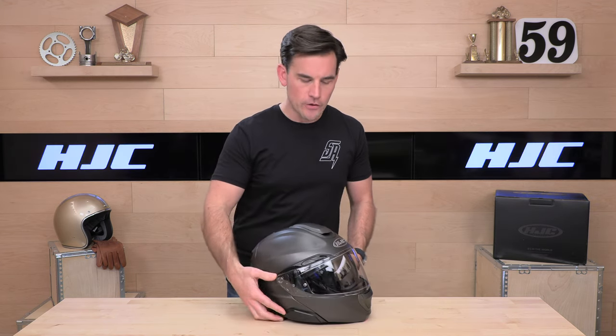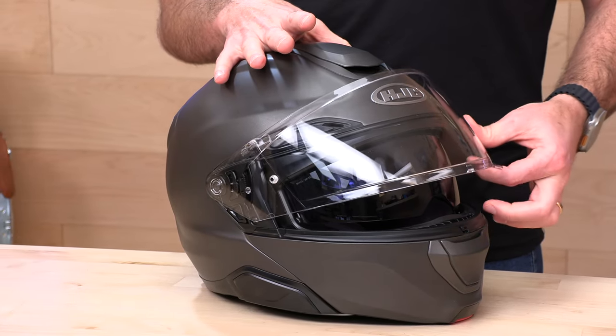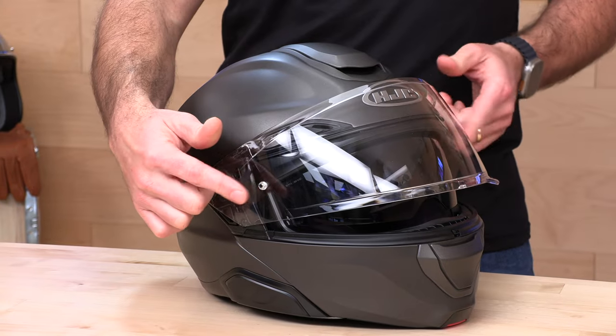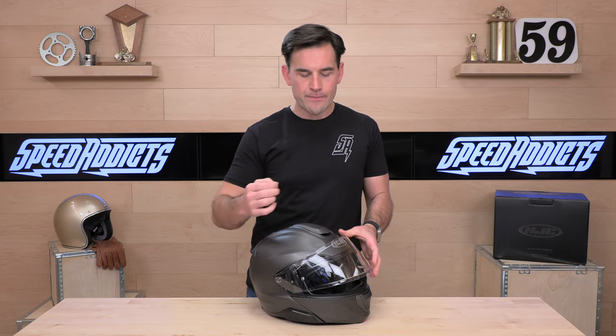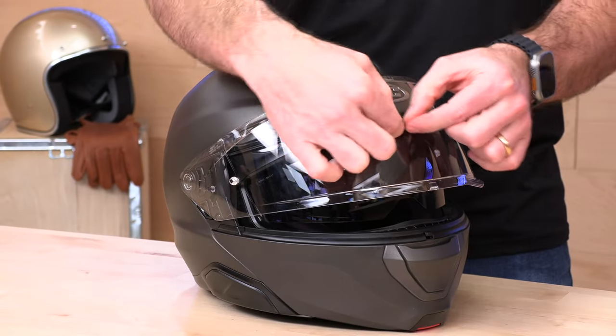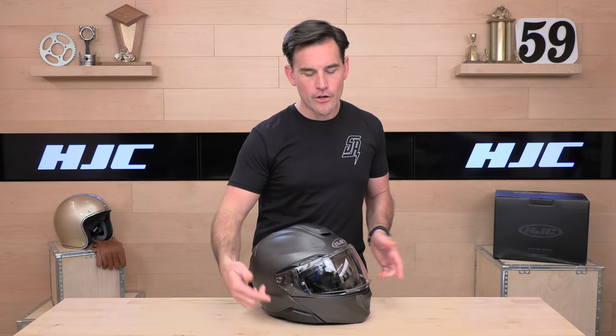Because it's modular, you can always flip up the chin bar and get even more air. The face shield is a detented, sturdy, injection molded shield that is pinlock ready. The pinlock insert is included in the box — it installs on the inside of your face shield to create a dual pane system to reduce fog. The shield itself is not fog treated, but the internal sun shield is.